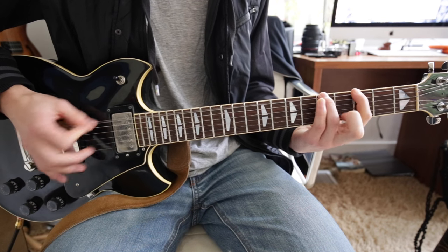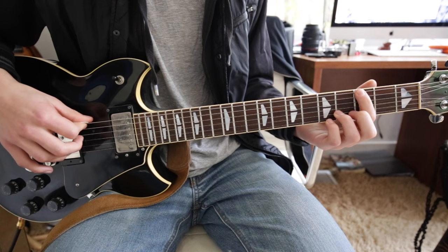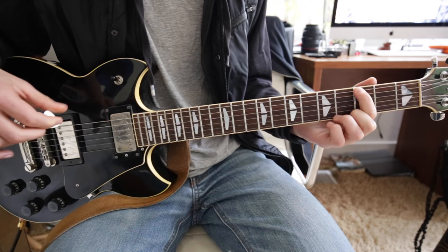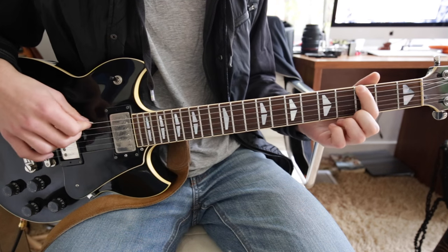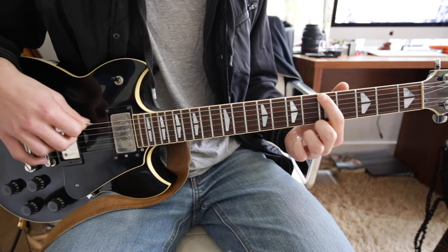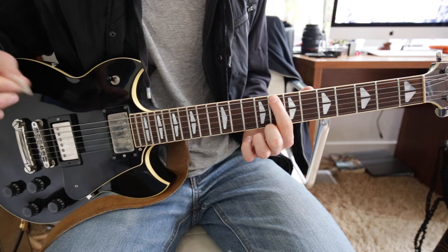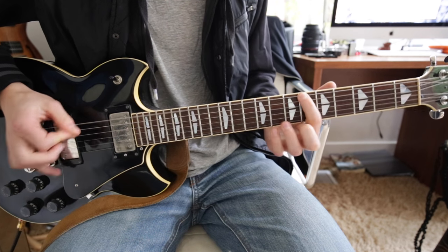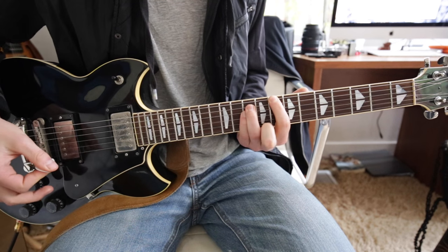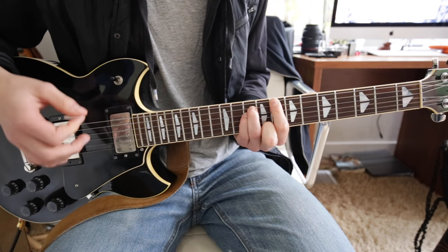Then the next part is 1st finger on the 3rd fret, and then you're going to slide your 1st finger up to the 5th, to the 6th, to the 7th, and then the 8th, and then the power chord. The reason we slide the 1st finger up is so that you can get the power chord at the end.